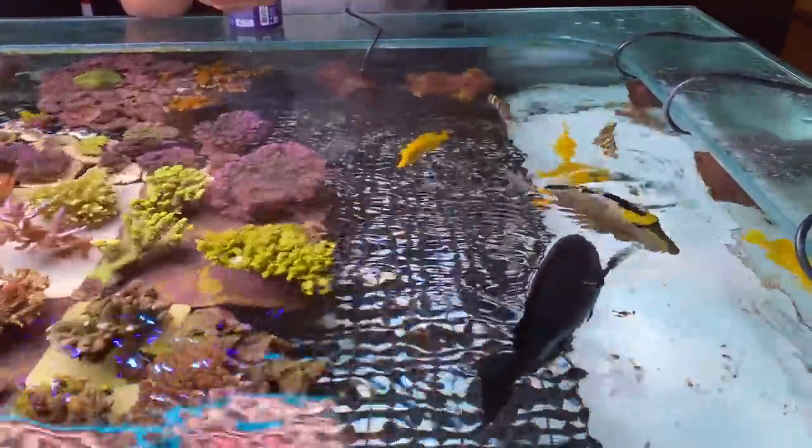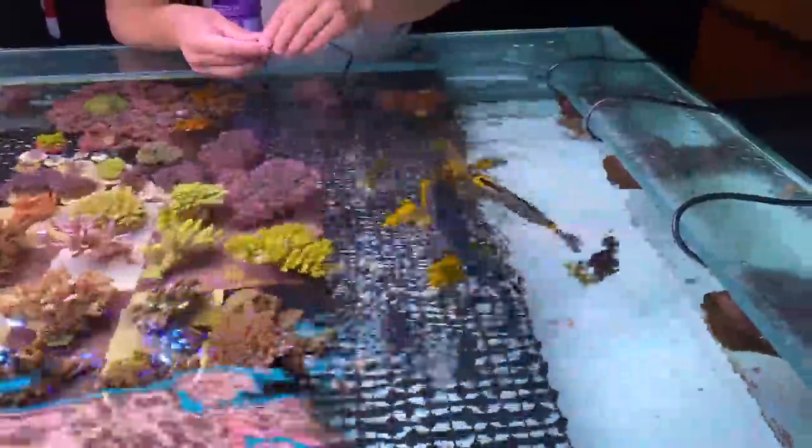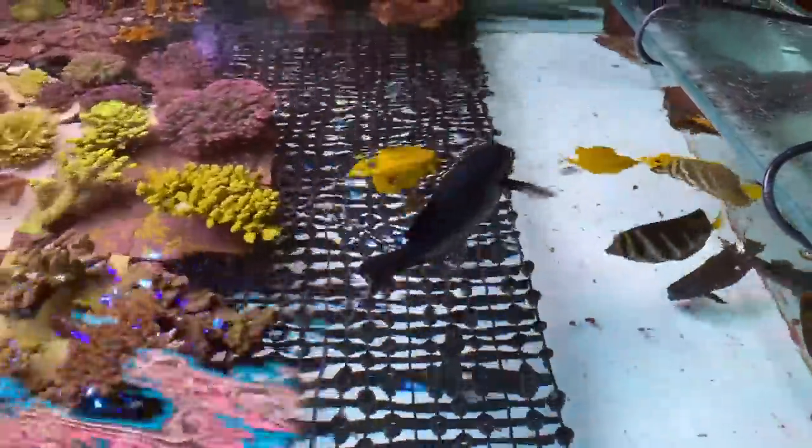One last thing I should point out before we let the footage roll is that I couldn't convince Alan to wear a microphone because he didn't want to be on camera. I was meant to be just there to take some still photos, but there was way too good of a story to tell here. So bear with me, I'll do my best to adjust the audio to make sure you can hear everything that Alan is saying.